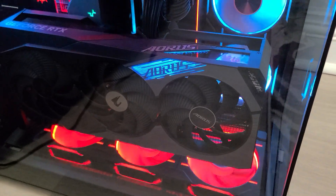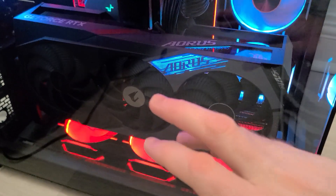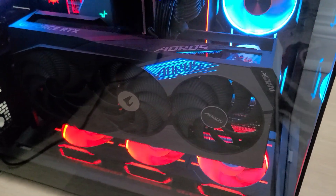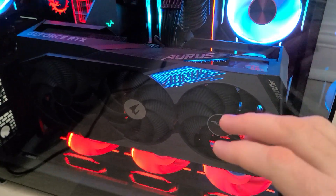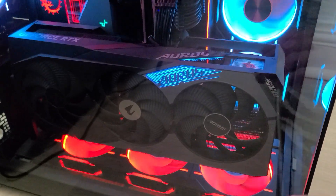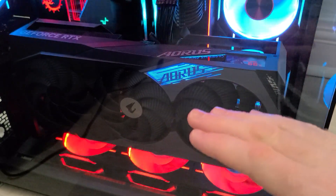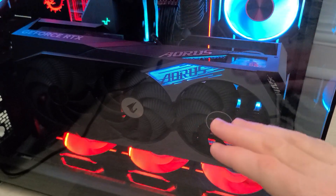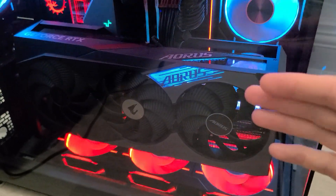Eventually they got around to doing the BIOS, and now it works off two things. If your card hits 50 degrees it'll turn on as normal, but also if you're pulling over 140 watts it'll turn on. And when it turns on it won't do 1200 or 1500 — it'll do 1100. That's its minimum base setting where it'll come on, and if it doesn't need to go any faster because it's not warm, it won't — it'll stay at 1100.